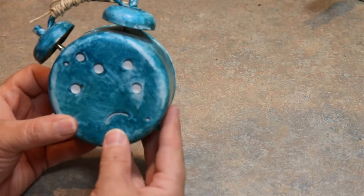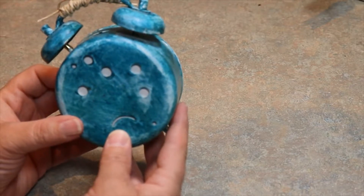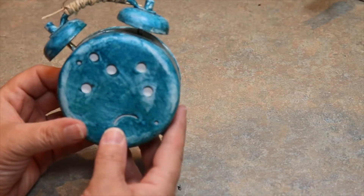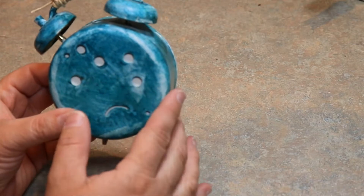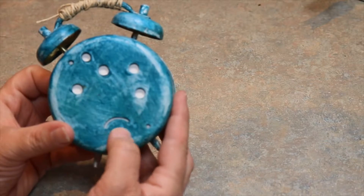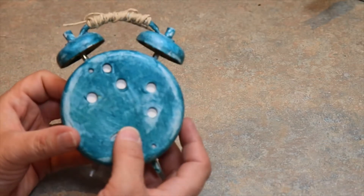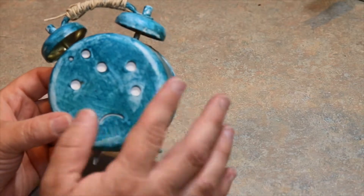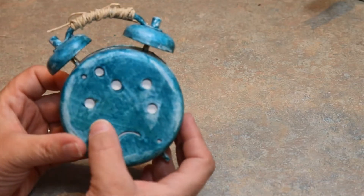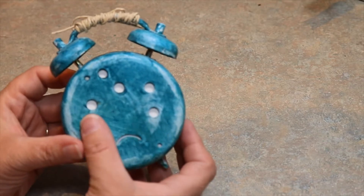They've got some mechanisms in there that can cause some damage to your hands, so just be careful and keep your fingers kind of out of there when you're doing it. But what I went ahead and did is I painted it with white paint. This was just like an ugly gold alarm clock, and I painted it white and then I used some Tim Holtz ink to ink it this pretty turquoise color.